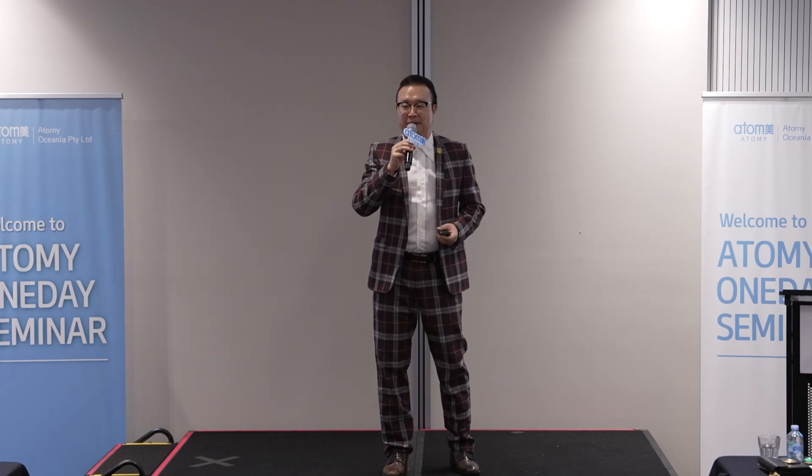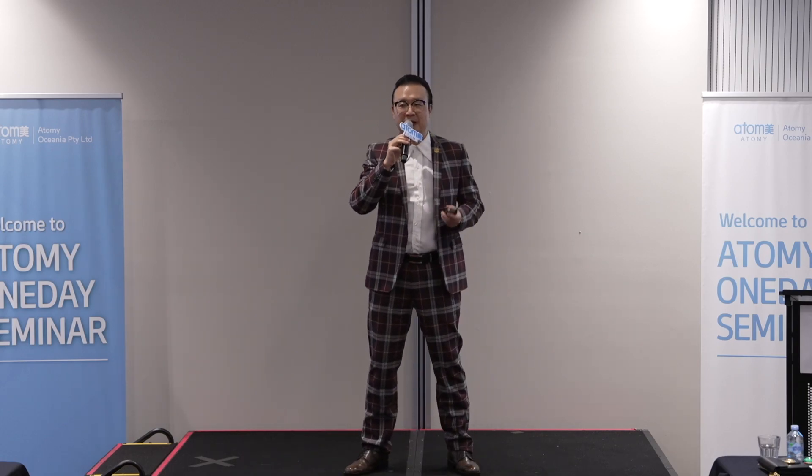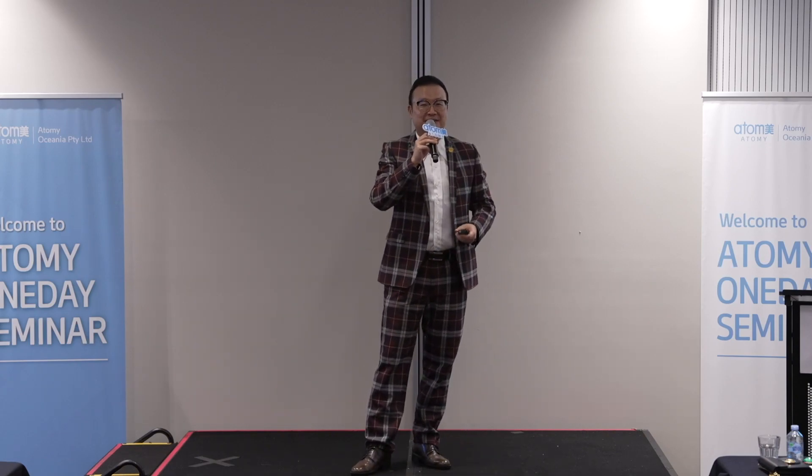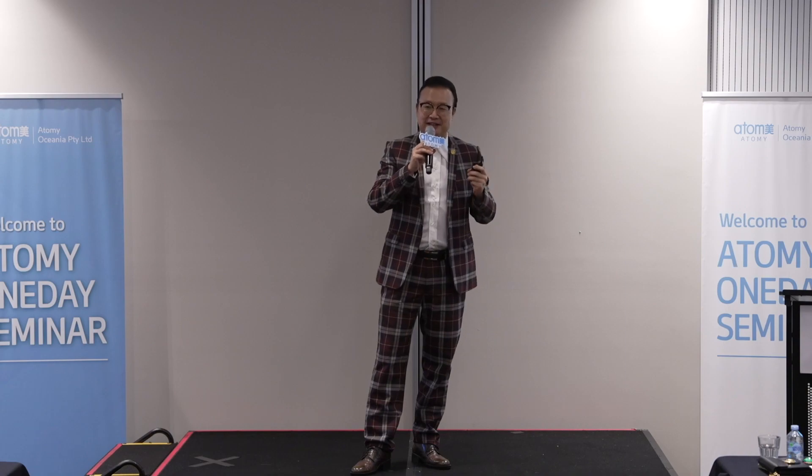Hi everyone, I'm Derek Kim. I'm Sales Master from Sydney. Thank you. I walked and swam all the way here to introduce you to this amazing product.